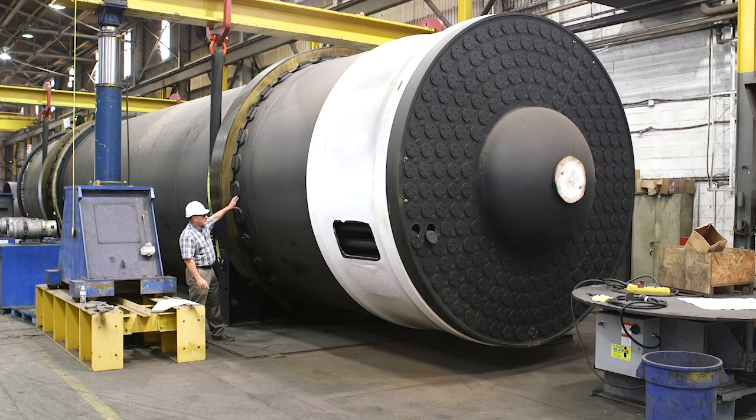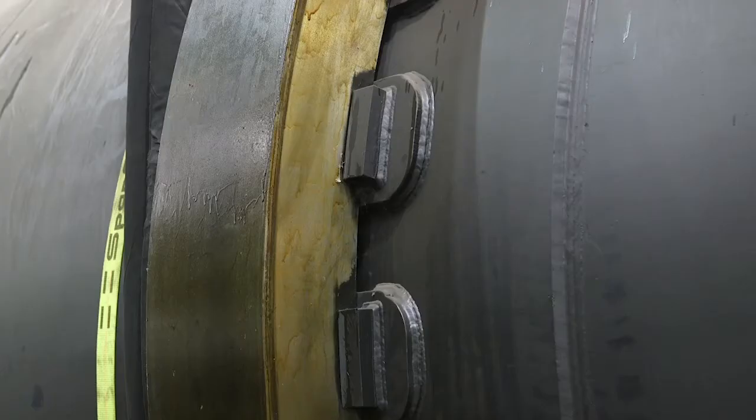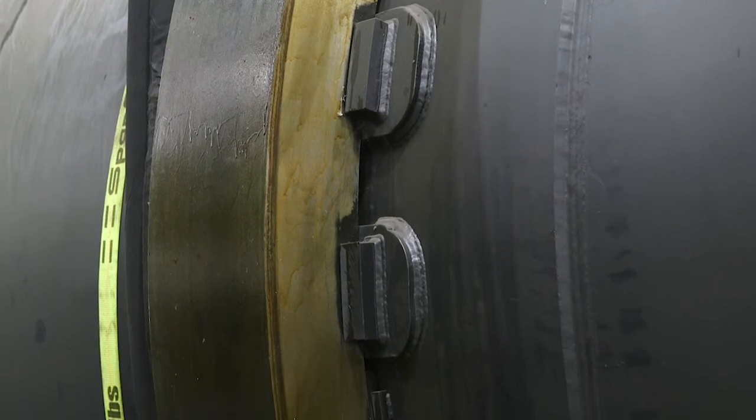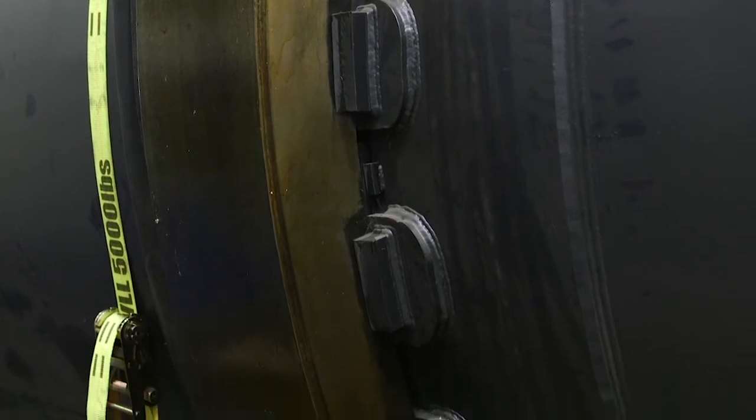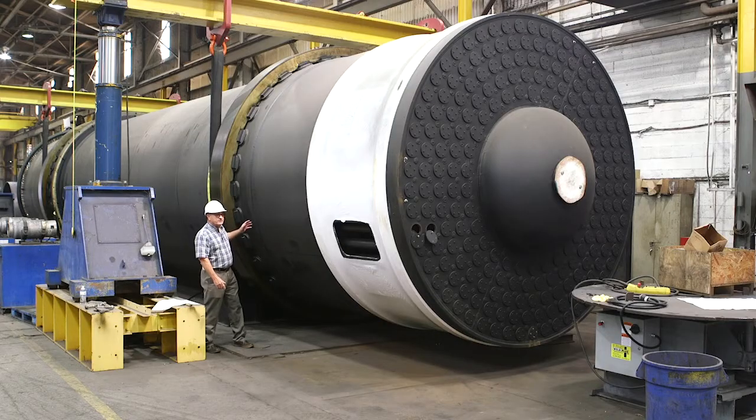Sitting on these pads, we spend a lot of engineering time developing the run-outs on these tires so that they match perfectly. What happens is the longevity of the dryer is fixed on how much this shell flexes when it rotates, so it's critical that that fit.